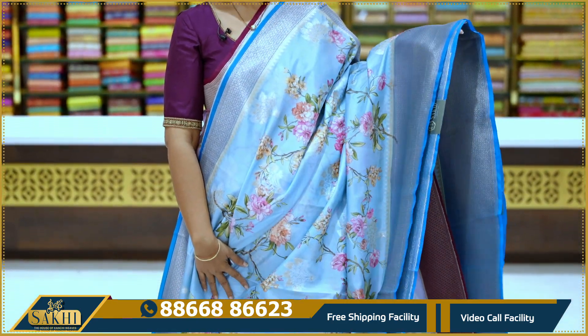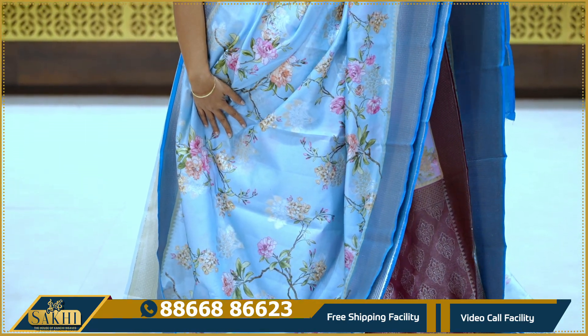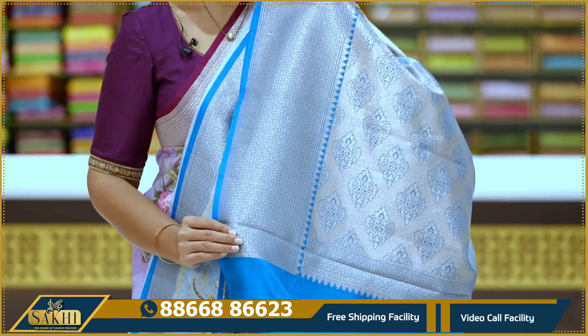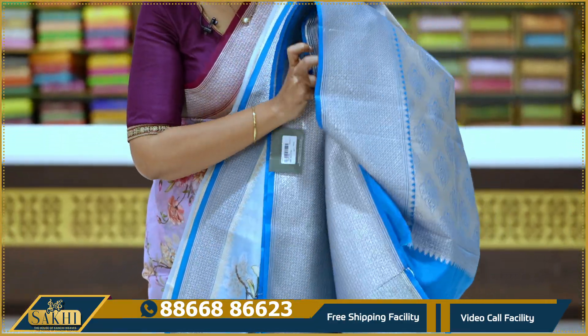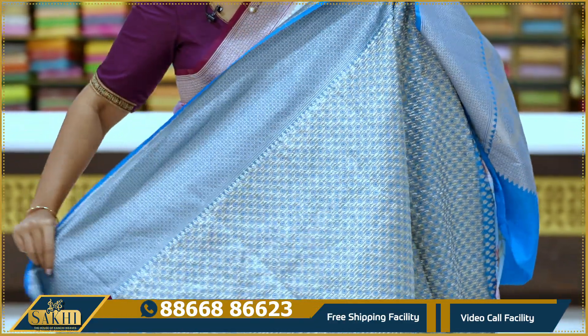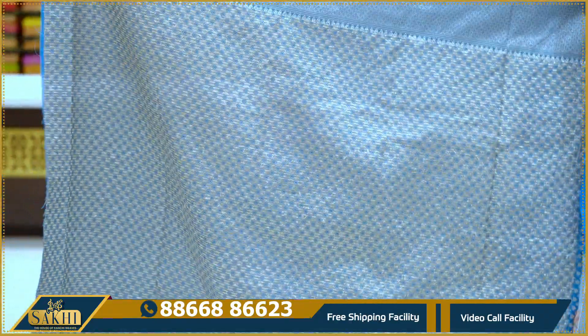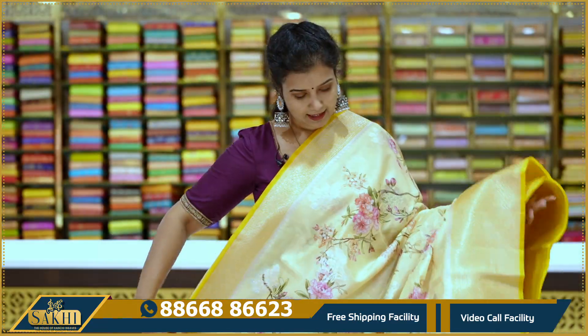Sky blue with dark blue combination saree, with all-over florals and zari booties. Same floral borders with cross checks. You can see the contrast with brocade blouse. You can go with the full sleeves blouse as well. Price: 5,995.